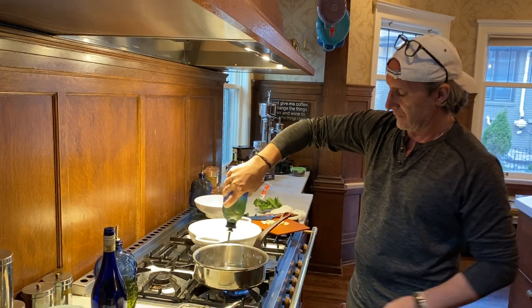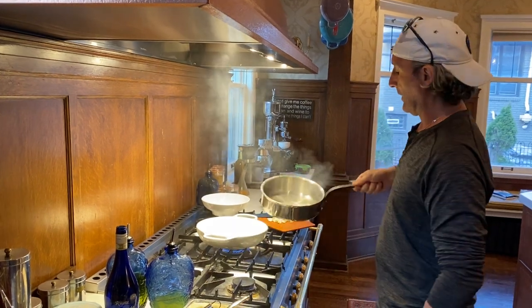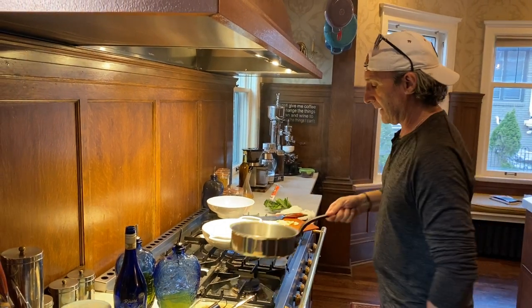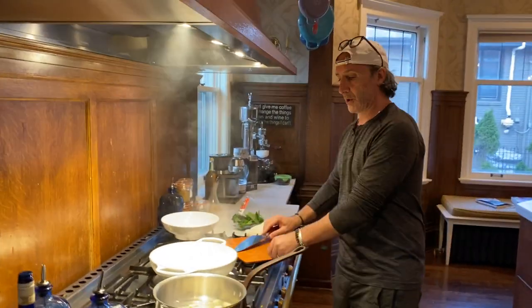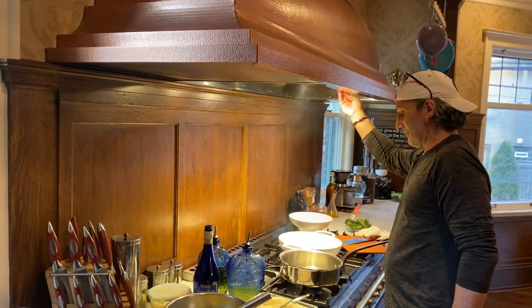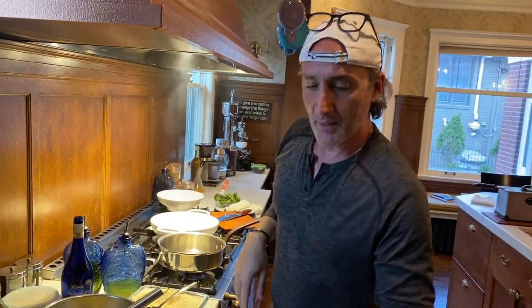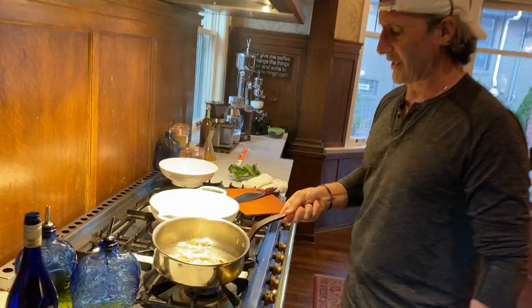Rice bran oil. My pan, as you can see, is very hot — a little too hot. I don't want to burn my oil right now, so I'm going to get it off the heat. In this beautiful pan, I'm going to get my garlic going. These are whole bulbs, and as opposed to shaving them with a blade or crushing them, I'm using my wooden spoon. I want to get these garlic bulbs nicely and beautifully caramelized.